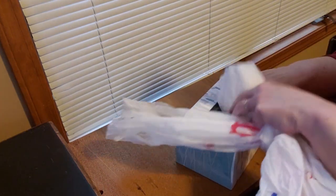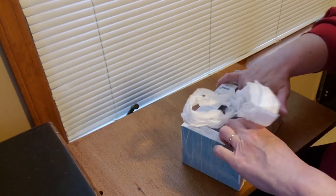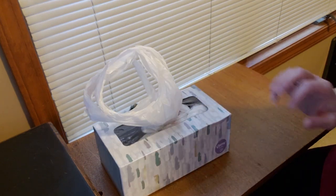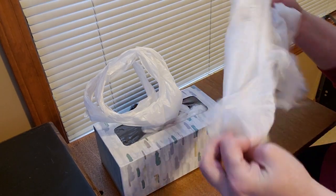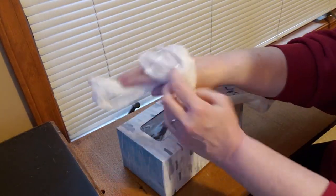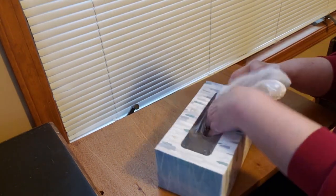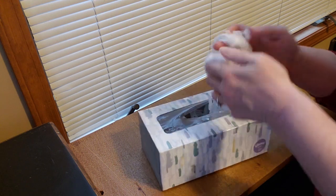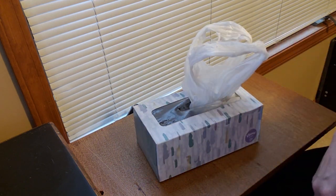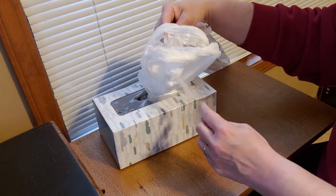Then you're going to take and tuck it down inside your Kleenex box and shove it all the way to the corner. Now open up those handles of the bag that's still sticking out. Again, stretch your bag out, put that bag through the handles, fold your bag up — not quite in half, a little less than half — and then shove them both down into your Kleenex box. You're just going to keep doing this over and over again until your Kleenex box is completely full and you can't fit any more in there. Spread your handles apart for the next one.